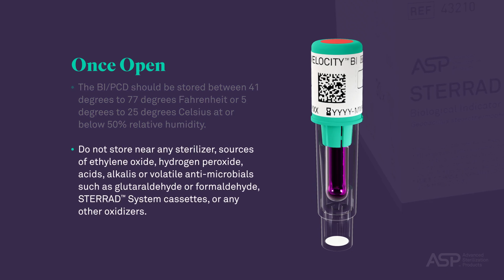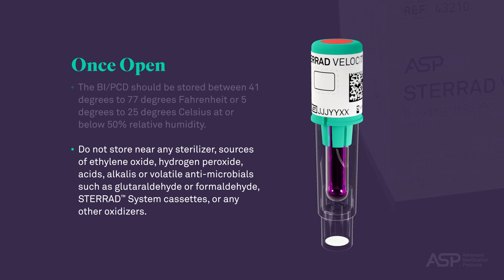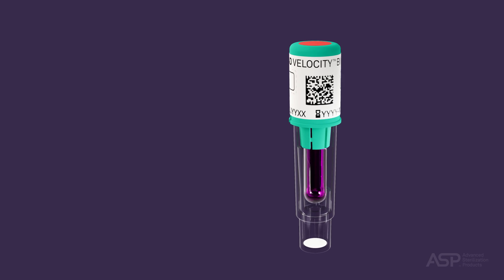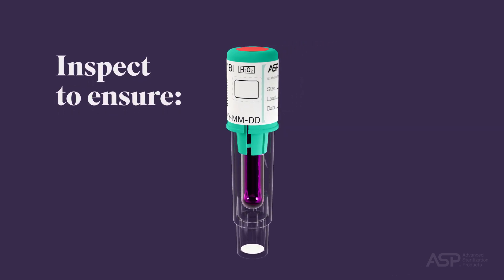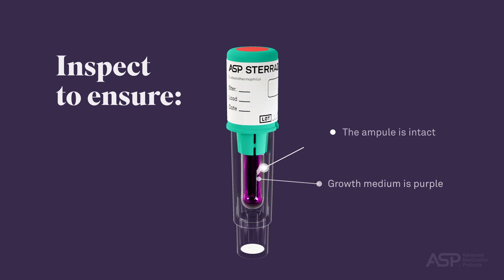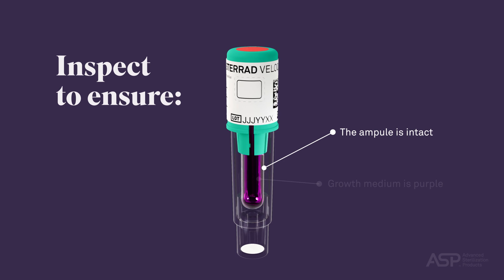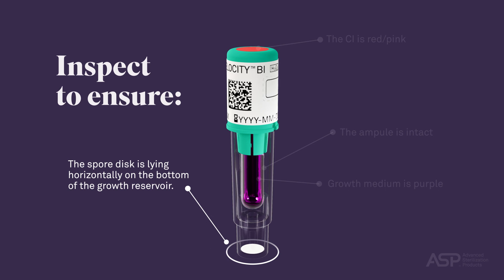Do not store near any sterilizer, sources of ethylene oxide, hydrogen peroxide, acids, alkalis, or volatile antimicrobials such as glutaraldehyde or formaldehyde, STERAD system cassettes, or any other oxidizers. To ensure the integrity of the ampule has not been compromised, inspect the test vial to confirm the following: the growth medium is purple, the ampule is intact (not broken or cracked), the chemical indicator (CI) on the cap is red-pink, and the spore disc is lying horizontally in the bottom of the growth reservoir.